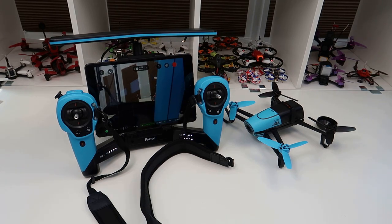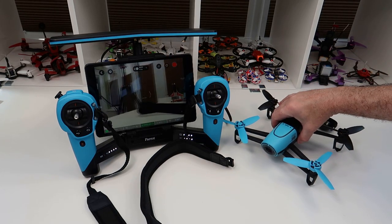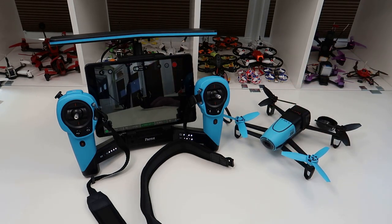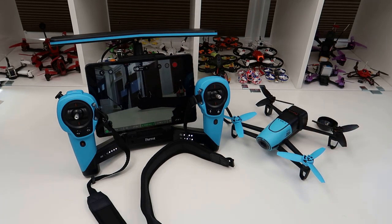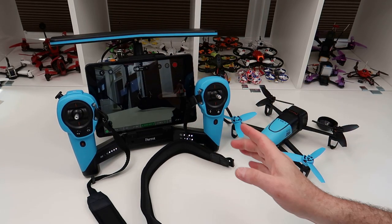Hi, welcome back to Kolsky RC. As you can see we've beaten the time machine. What I wanted to do was go through this with you. I'm not going to review it — this has been out forever, I've had it a long time. I took it out of the box and decided to fly it because I wanted to see what it was like again, because I've been tracking these things on eBay.